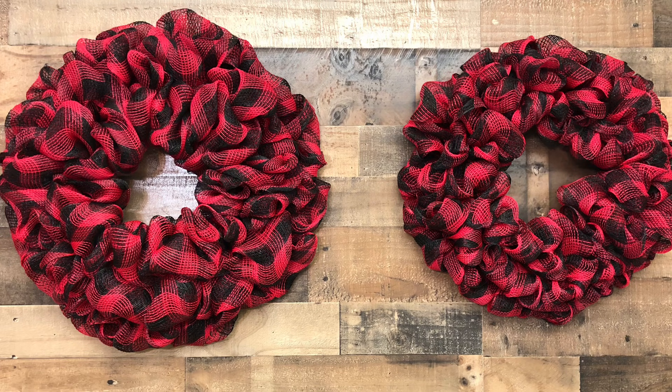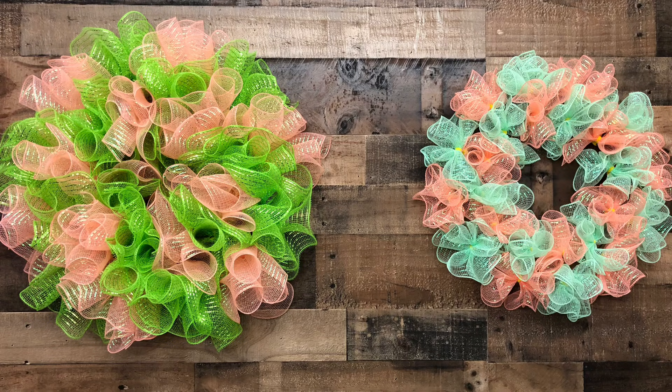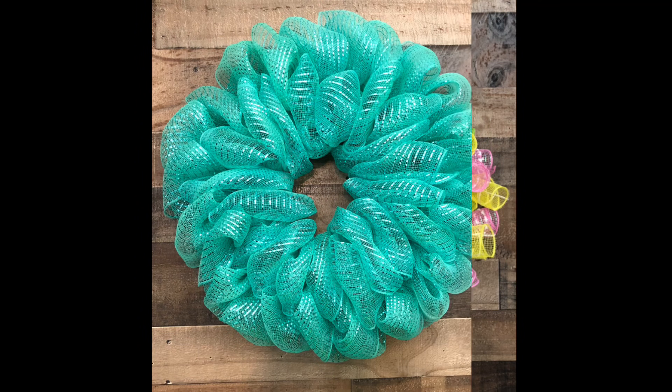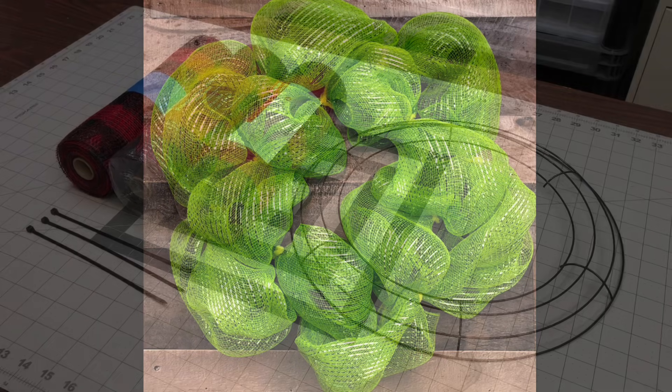This first one is the pull-through method. The next one's going to be the cruffle method. Then we're going to do just the little ring method. This is what they call a bubble — I've never done it before, I'm not crazy about it. And this is just a standard poof. It's a small one. We'll talk more about it later.